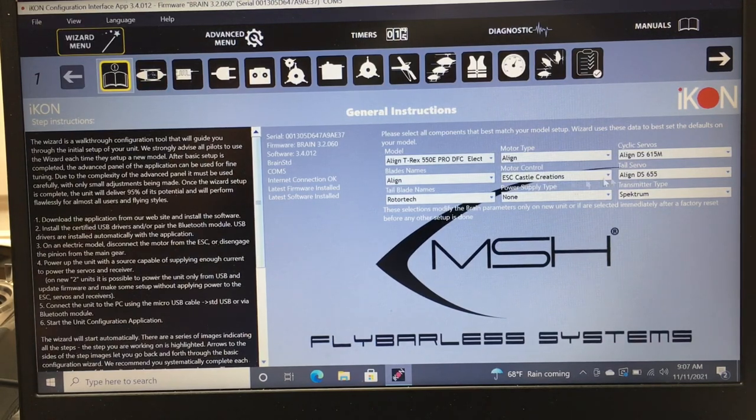The first section is your identification settings. I like to set these up so when I open the model I know what's on it — blade name, rotor tech tail blades, motor, Castle ESC, power source, servos, and so on. You can set this up to your liking.